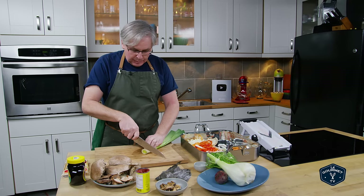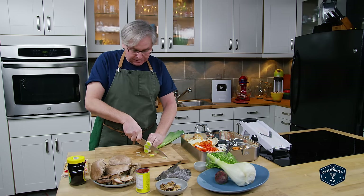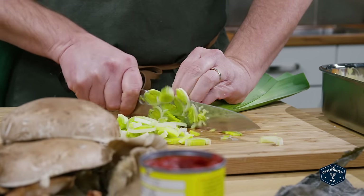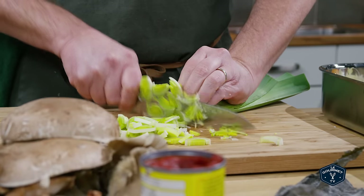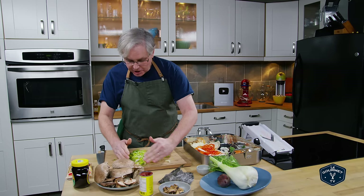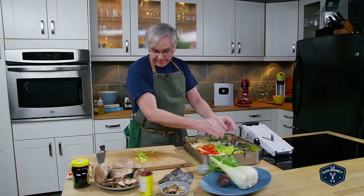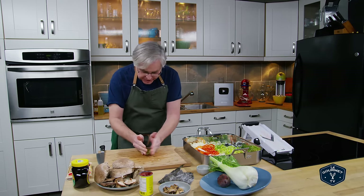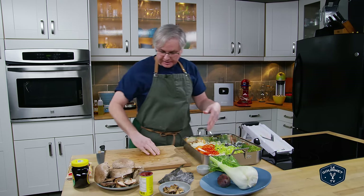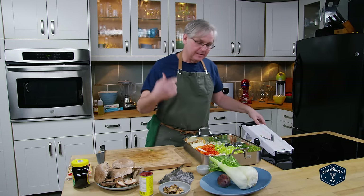One vegetable both chefs used was leek. Leek brings body, a silky mouthfeel, as well as its own flavor. I've already cleaned this one and got all the grit out. Cut it as finely as you possibly can — don't race to chop. If you need to slice slowly to get really nice thin strands, take your time. Precision is important in this recipe because you want these to cook evenly and brown, and that browning brings extra depth of flavor.